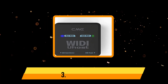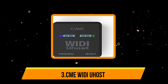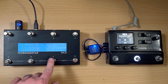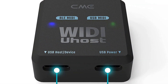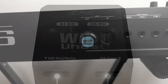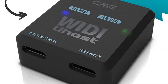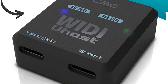Our third product is the CME WIDI Host. The CME WIDI Host is a reliable way to turn your computer into a powerful music production studio. With this handy gadget, you can connect your MIDI controllers, instruments, and gear to your computer via USB and start making music immediately. It is user-friendly and works with all kinds of Bluetooth MIDI controllers. You can use this device with your Windows 10 computer, phones, and Mac laptops. This MIDI host comes with an app that lets you personalize the controls, making it a great value for the money. It is perfect if you are looking to upgrade your existing sound setup on a budget.